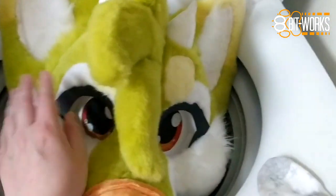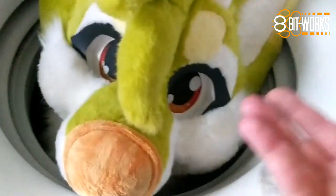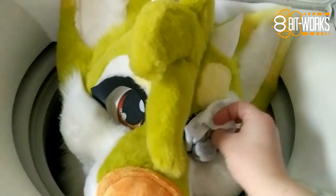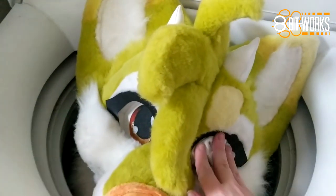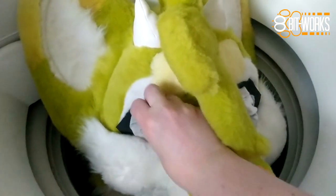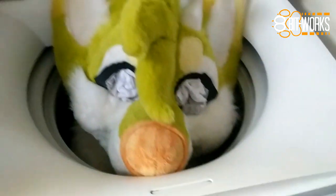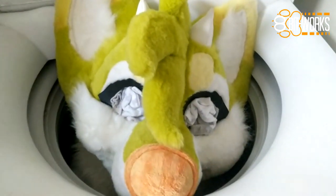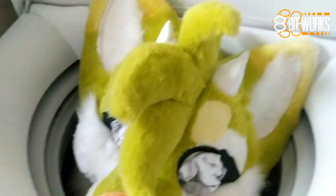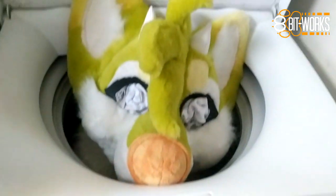The only part I'm worried about is the eyes — they're the most delicate part. So before I wash it, I'm going to take some clean, light-colored socks and just shove them in there to help protect the eyes a little bit. You can use scrap fabric or white or light-colored towel fabric. The only important thing is that it won't bleed — if the colors bleed out of the socks, you've got a problem.